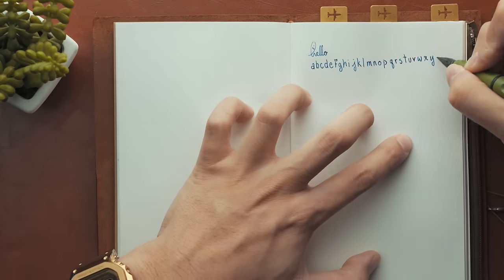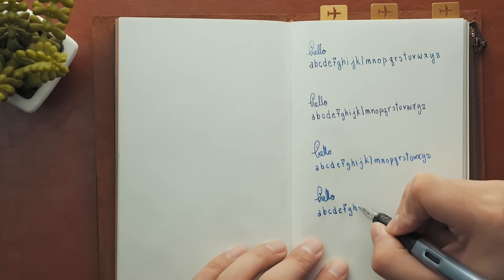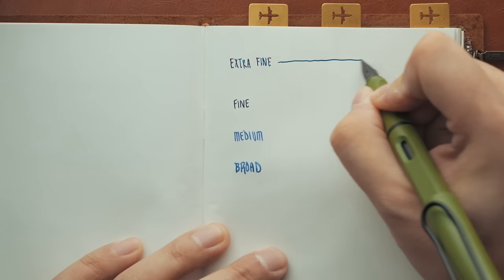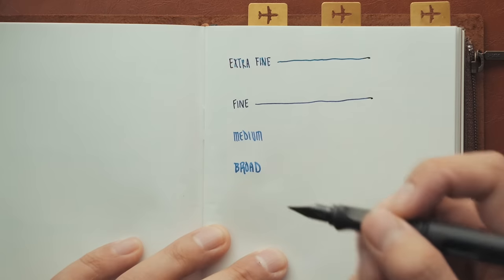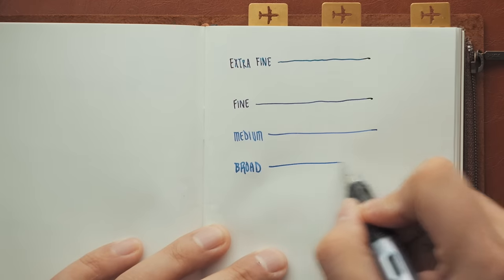I'll fast forward through this and just write hello in cursive with all four and print the alphabet with them as well. You can be the judge of the thickness of each pen's line work, but something more valuable is the actual writing experience and tactile feedback against the paper. Both the extra fine and fine nib have noticeable vibratory feedback — that slightly scratching feeling — while the medium and broad nibs just glide over the page. If you prefer the vibratory feedback, definitely go with extra fine or fine. If you like a smooth, zero-vibration glide, medium and broad are the way to go.